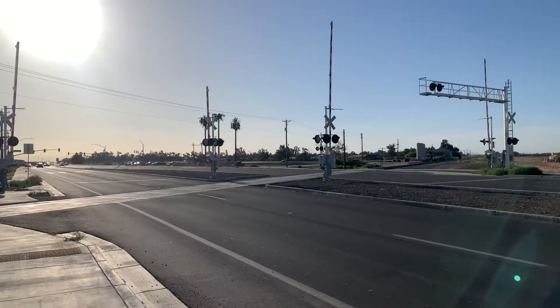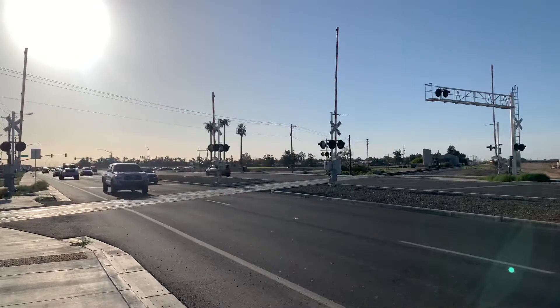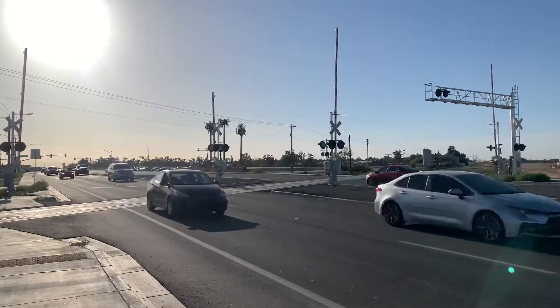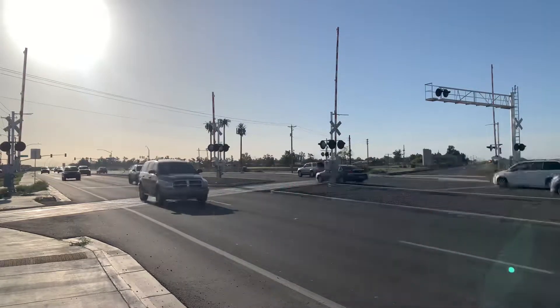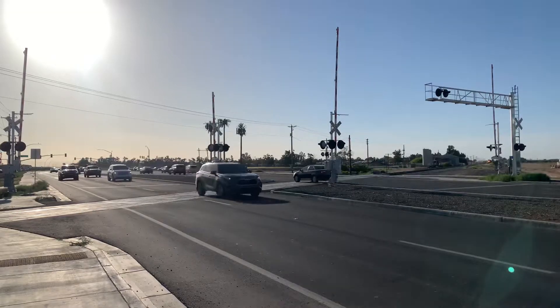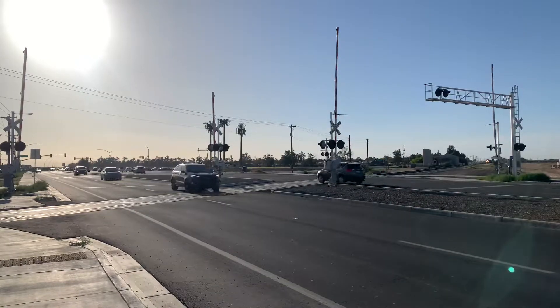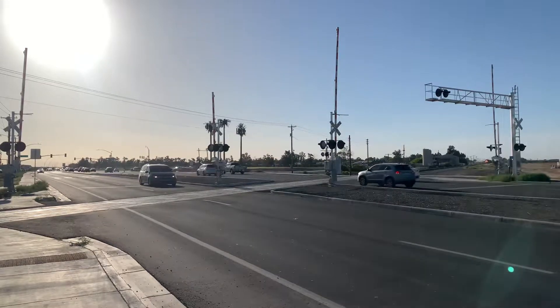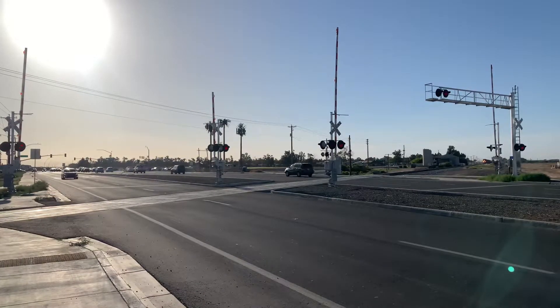It's kind of windy out. Let me just adjust the camera there. All right, here it comes. Looks like another General Electric leading. This is okay. Actually, it's an ACE leading. All right, there go the gates.